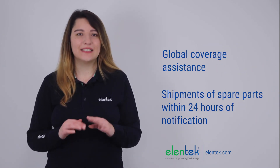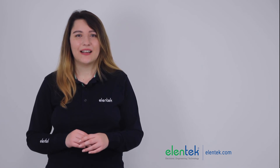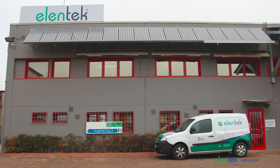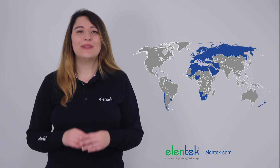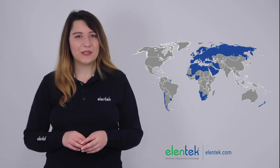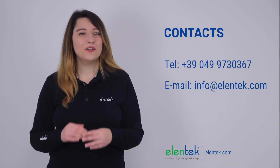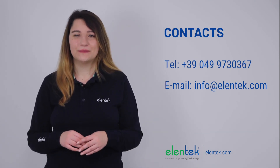Our assistance has global coverage with shipments of spare parts within 24 hours of notification. Our control panels are produced in Italy at our factory in Pellua, which can always be visited by all our customers at any time. Edentech is available in 30 countries. Ask for information on your closer retailer or request more information by writing to info@edentech.com.